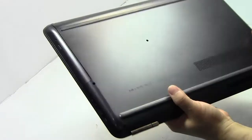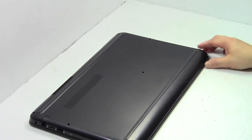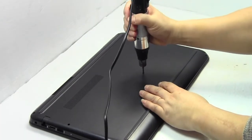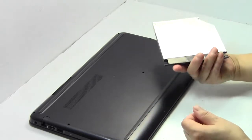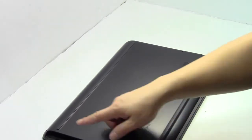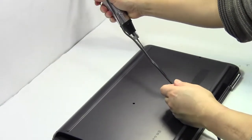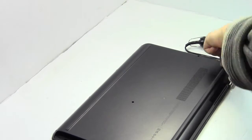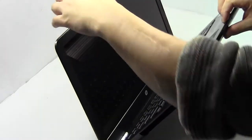Turn the laptop over. Remove the screw. Remove the screws. Remove the screws. Remove the screw.